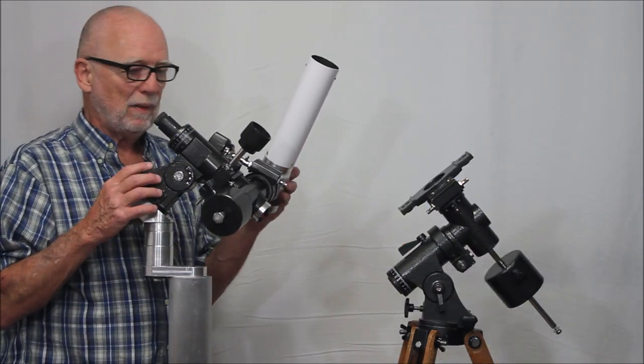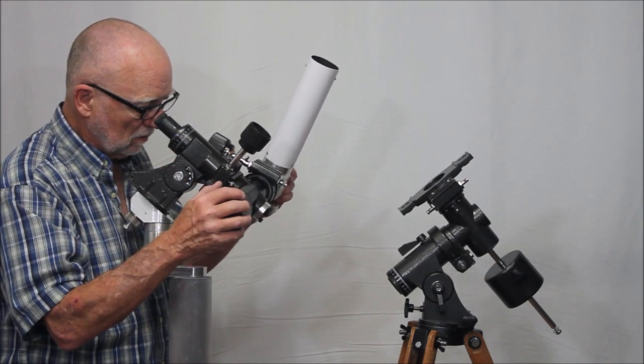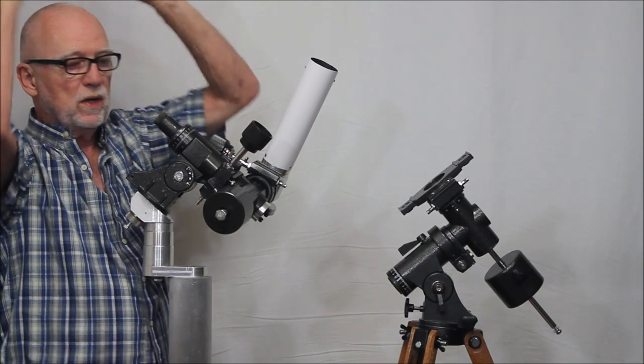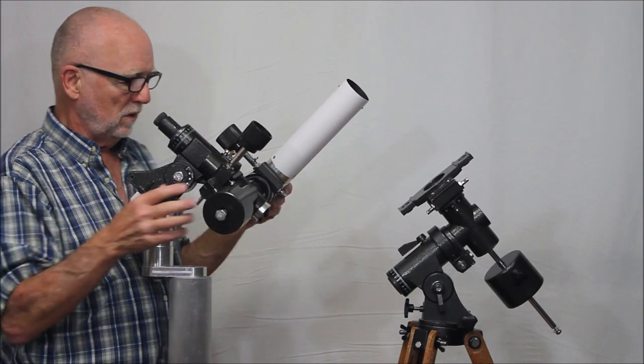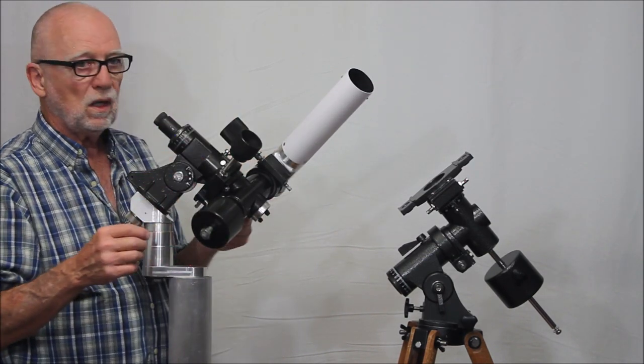One of the things about this scope is that you're looking through the eyepiece and this thing moves like that. What you're going to see in the eyepiece is going to be strange — it's completely non-intuitive, to say the least. So your motions are not at all obvious.